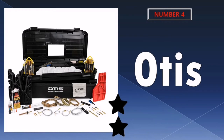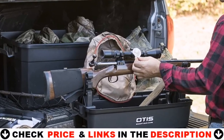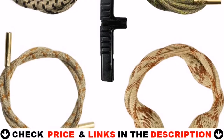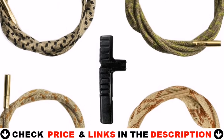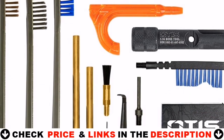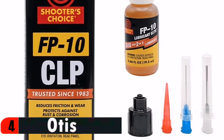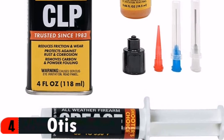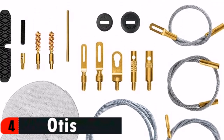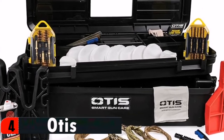Number 4 in our list is the Otis Gun Cleaning Gear. This kit has everything you need to clean nearly every caliber you may own. The box is well thought out with tons of storage for such a small package. The many features this kit has will make cleaning long guns and handguns much easier. It cleans all rifles, pistols, shotguns, and inline muzzle loaders, with 100% cotton 2-inch and 3-inch patches, 3 slotted tips, and 2 patch savers. It includes 4 firearm-specific grip cords for quick one-pass cleaning in the field.